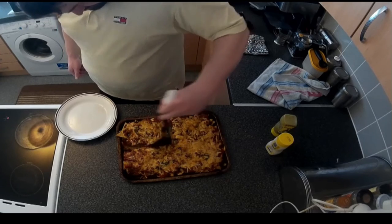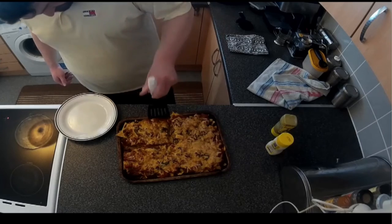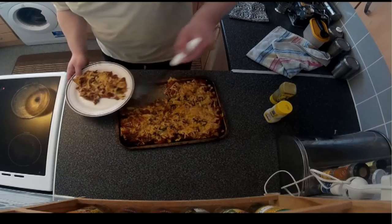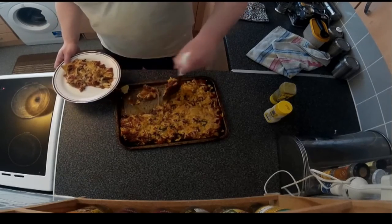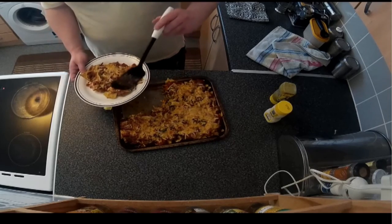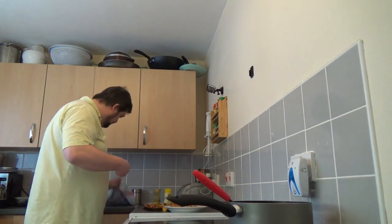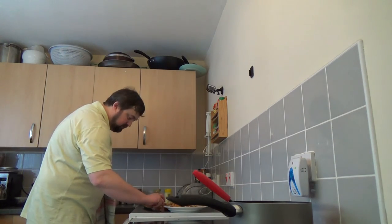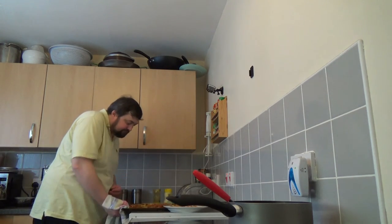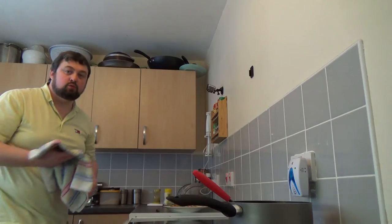Cutting it basically a bit like a pie with the spatula. Spoon this onto the plate — there you go. I'll put this back in the oven now to keep it warm — the oven's still hot. Keep it warm for seconds.